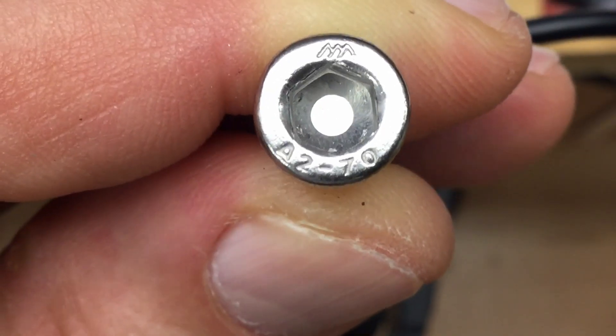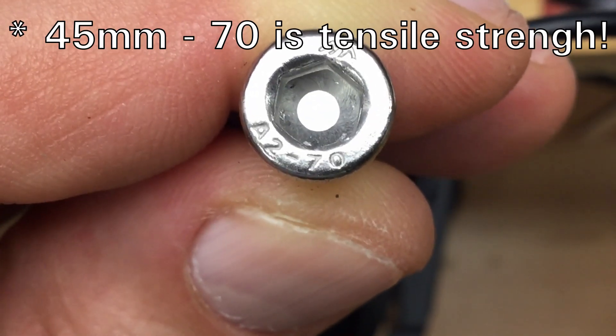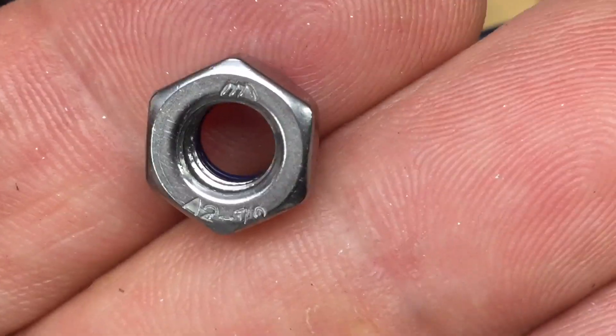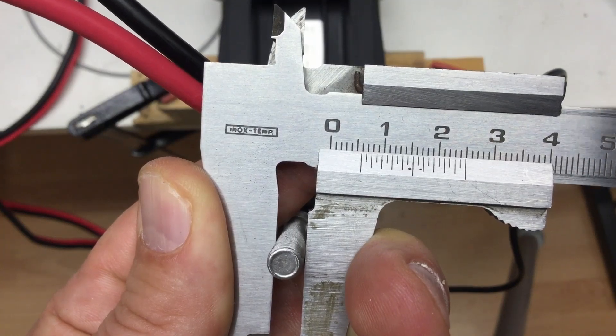The bolt is made of A2 stainless and has a length of 70 millimeters. The nut is also A2 stainless — both seemingly of the M6 variety.